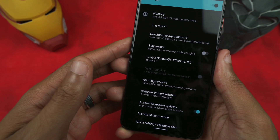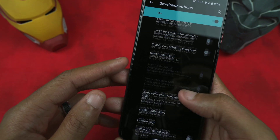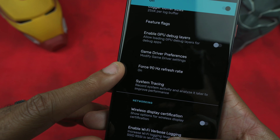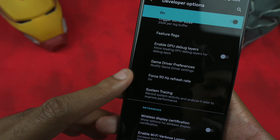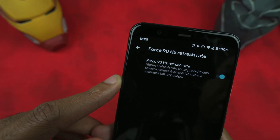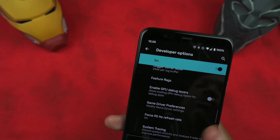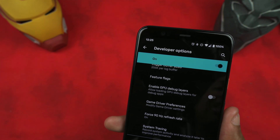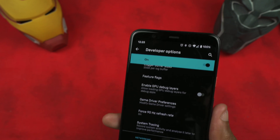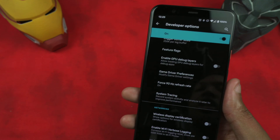From Developer Options, scroll until you see Force 90Hz. Right here it says 'Force 90Hz refresh rate' — I have that on. It does warn you that enabling it gives a high refresh rate improvement but will also drain your battery. For me it probably did drain my battery, but in my first 24 hours I got six hours and fifteen minutes of screen-on time off around 18 hours of use.